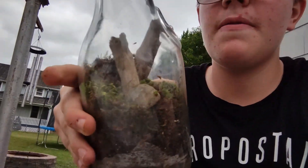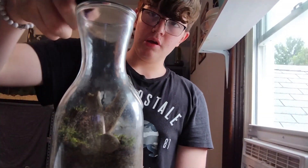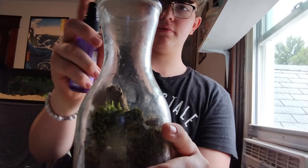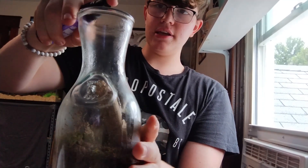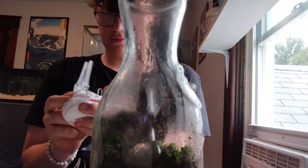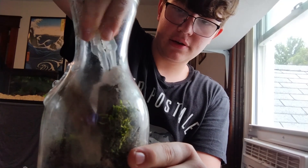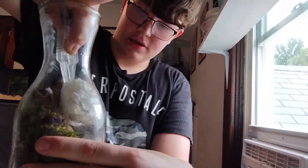After putting one or two more rocks in, I was ready. First thing I'm gonna do is spray it with just water — this is an old spray bottle but I just fill it with water. I spray down all the sides so the water kind of falls down naturally. Then I take a paper towel and wipe down all the glass on the inside so you can see everything nice and clearly.